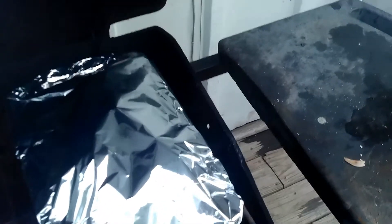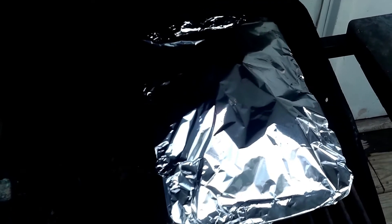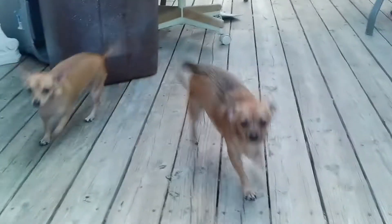It's starting to smell really good now, so I think this is ready to pull off the grill. I'm going to pull it off, set it aside, give it a couple of minutes and we'll give it a try.